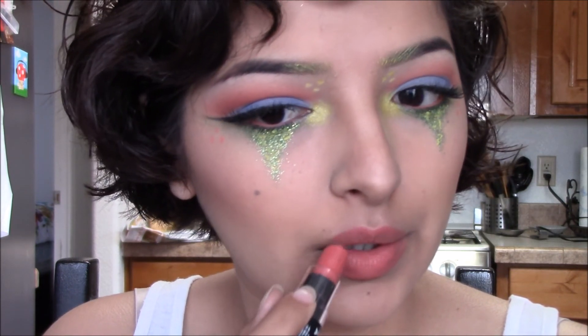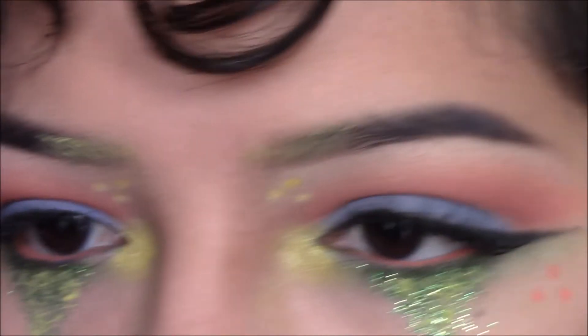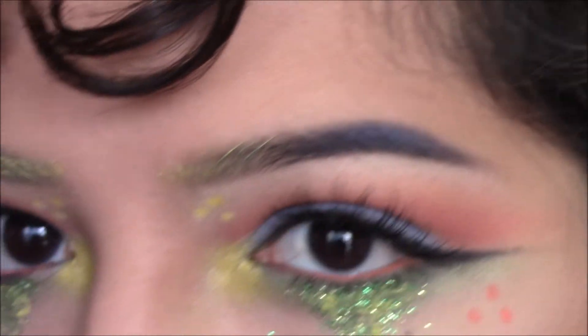I went ahead and applied blue on my eyebrows just because I thought there was not enough blue in this look, so I'm applying a little bit of that same blue eyeshadow at the very tip of my eyebrow.